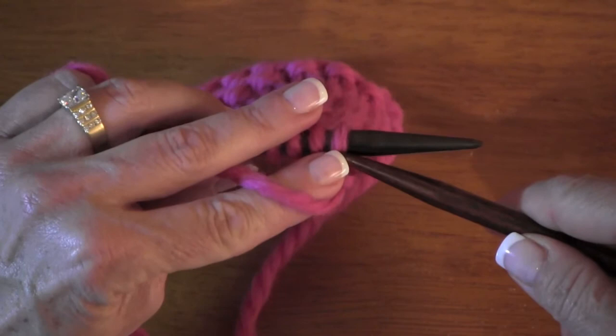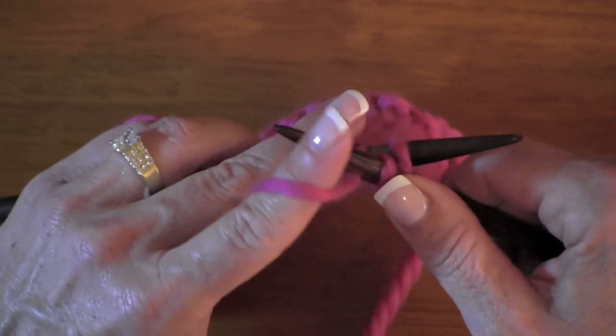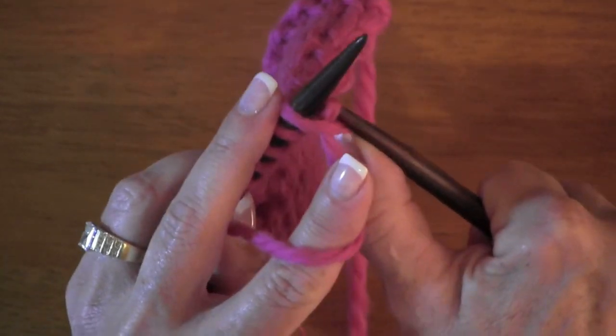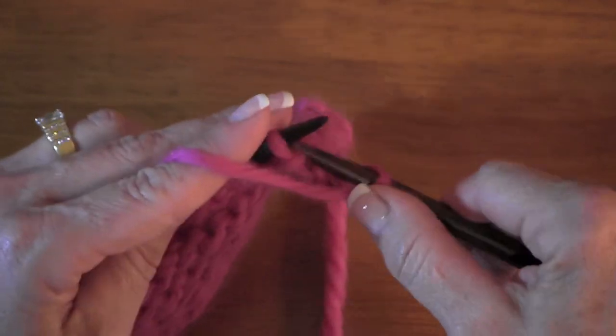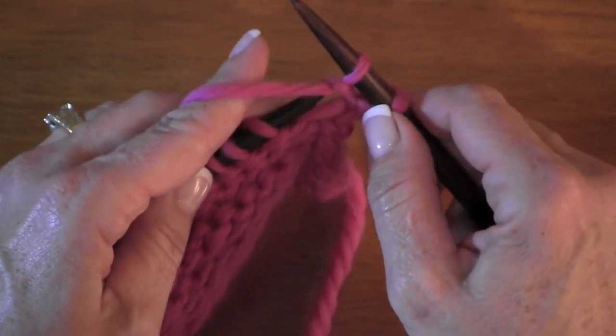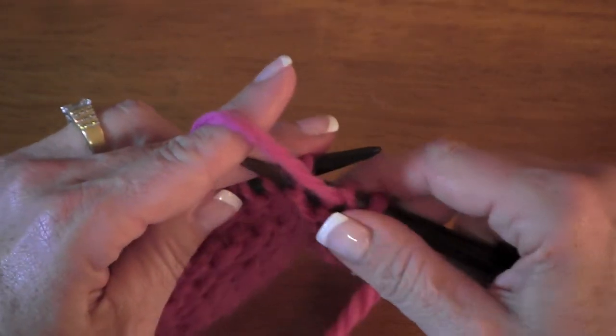What they're doing is, instead of going over the top, they say, you know what? It's easier if I just go under. If I do that, that's pretty slick — I think I like doing that better. But what you're doing is you're twisting your purls.